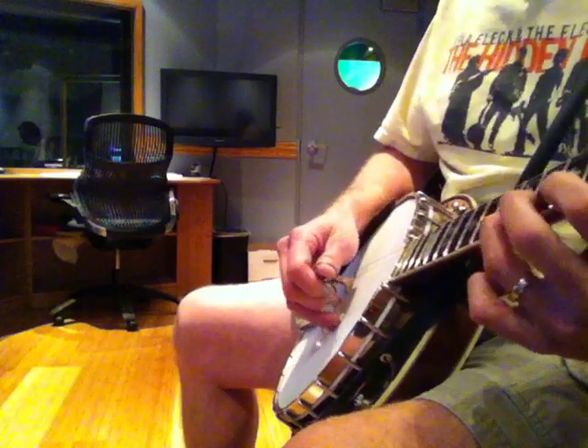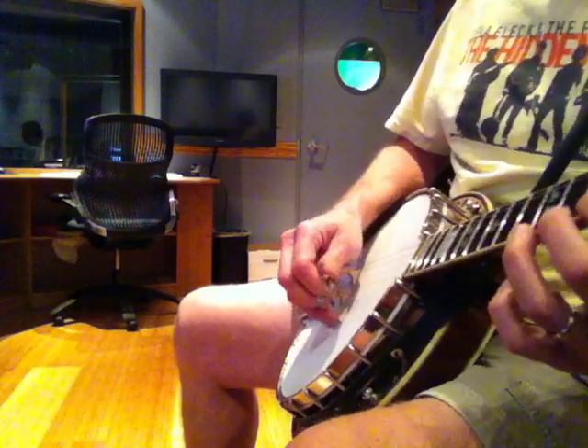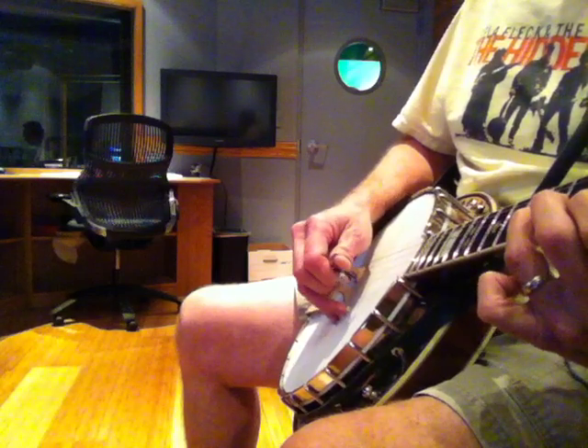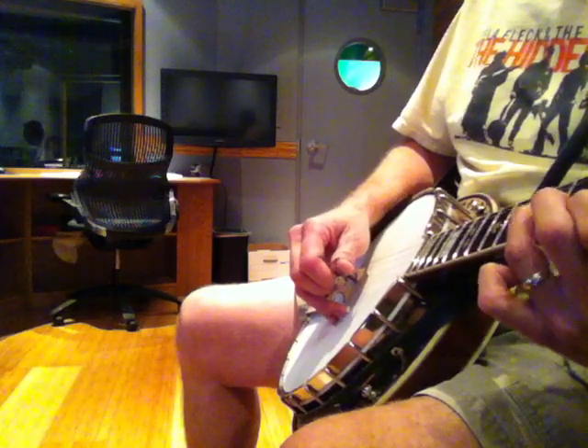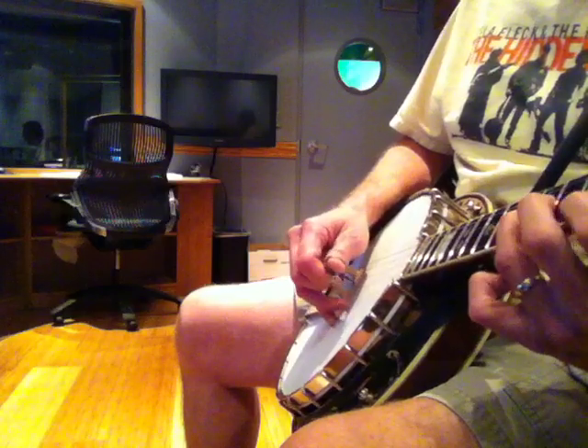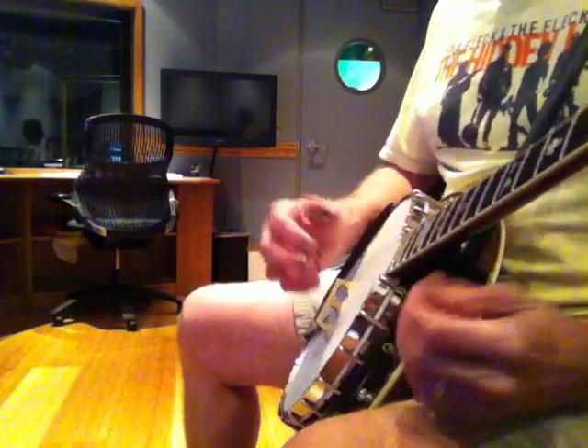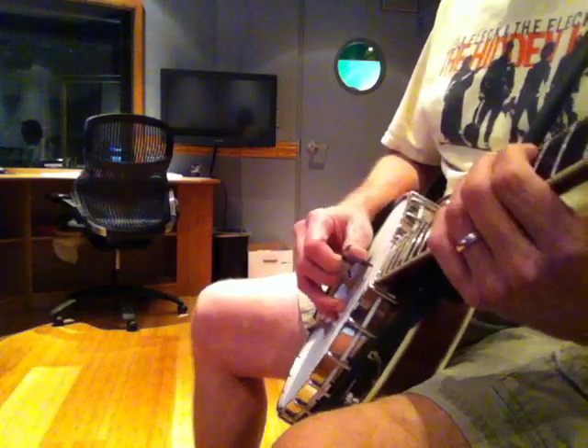It causes a crossover. My middle finger's having to come back under where my thumb just played. Anyway, that's the simplest thing that I do just to warm up. And I'll cross over strings.